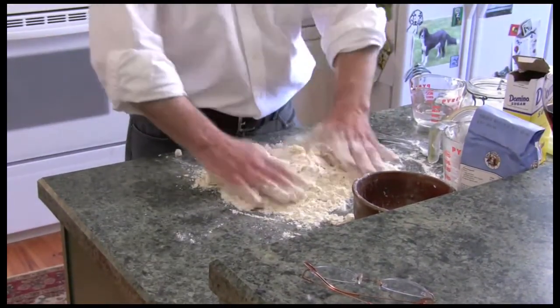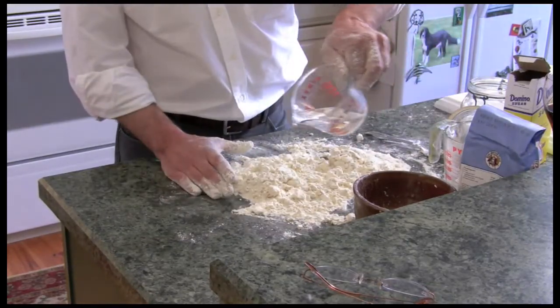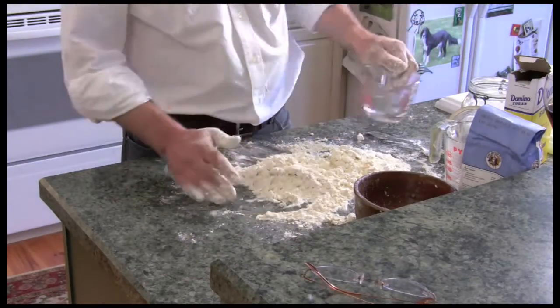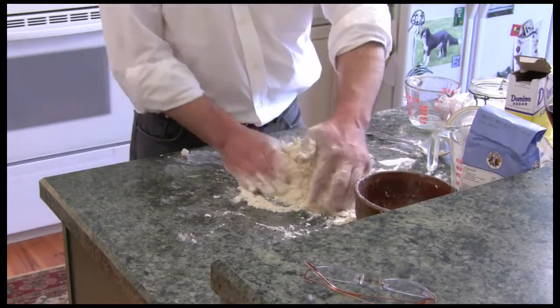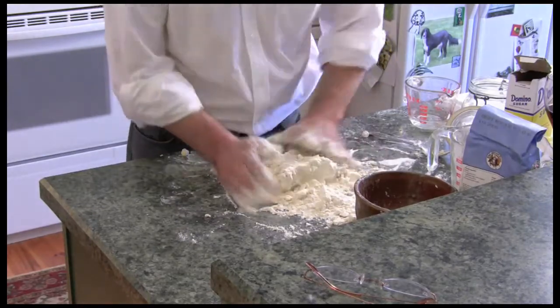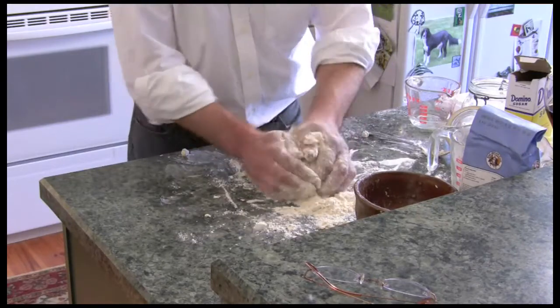I'm going to put a little cold water in here to hold it together. Try to keep every surface cold — everything cold. It's starting to turn into a real mess, but we're starting to get a dough forming.